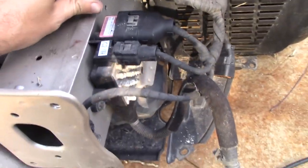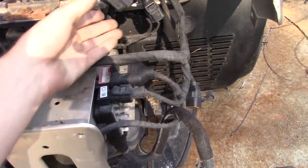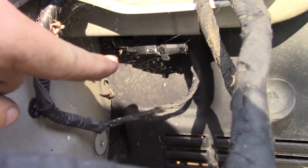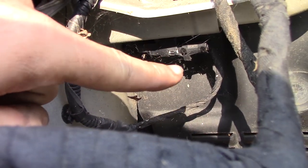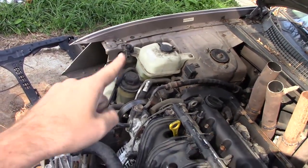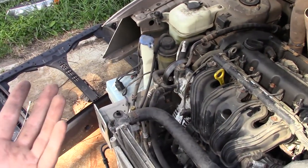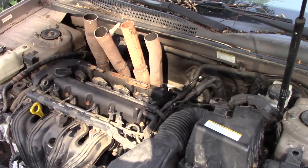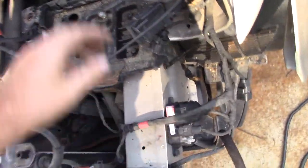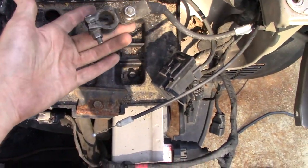We've dealt with this whole driver corner. Moving back, there's a random sensor under the fender here - the exact same sensor as on the passenger side. If both sides have the exact same sensor, I'm going to guess they're probably not important. Anything truly important is usually a one-off, not duplicated on both sides. So we'll unplug it and move on.